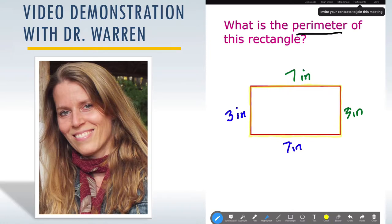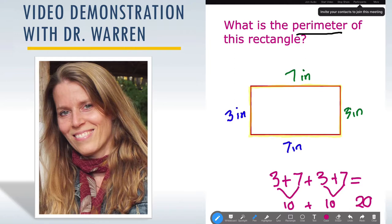All the student has to do now is add up the lengths of the sides. You can see that just by using this, it's fantastic and very interactive. If they get confused, you can point things out using the spotlight. You can write out the answer using the keyboard, or use the pen to write: three plus seven plus three plus seven. We know that three and seven is ten, and three and seven is ten, so ten plus ten is 20 inches. And that is your final answer.